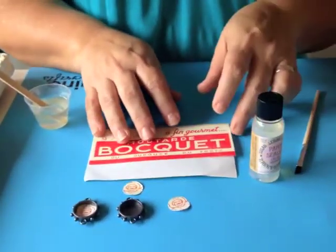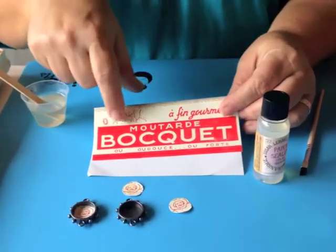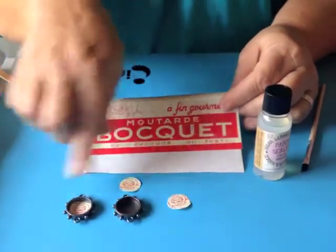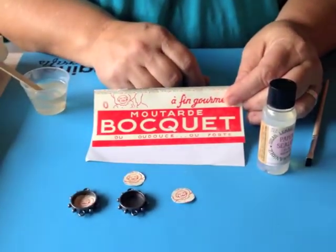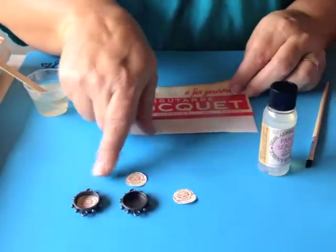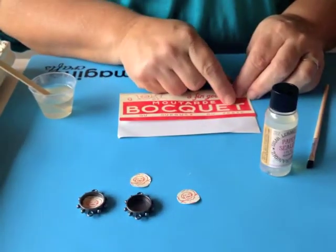The first thing you want to do is take our collage image packs and find a piece of an image that you like that you're going to want to make an amazing bezel out of. I thought this little face was really cute, so I went ahead and cut out some circles that are going to fit perfectly in our Art Mechanic hobnail bezels.